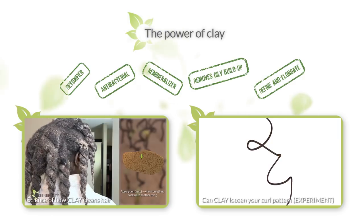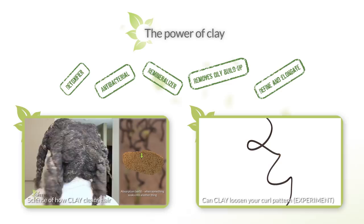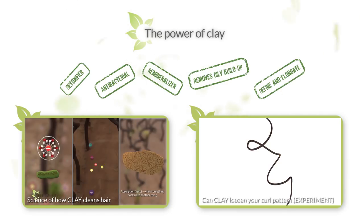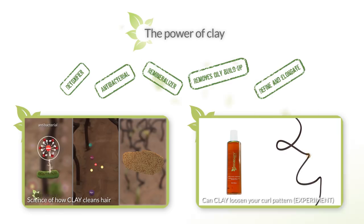So in the next video, I'm going to compare bentonite, rhassoul, and kaolin clay, give you a great recipe that provides a more balanced and enhanced effect, and give you some pointers on how to use it on your hair.